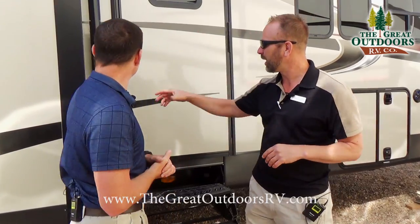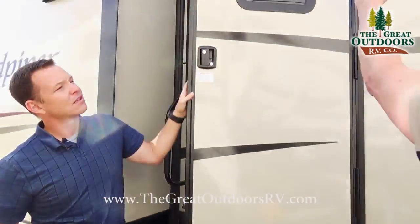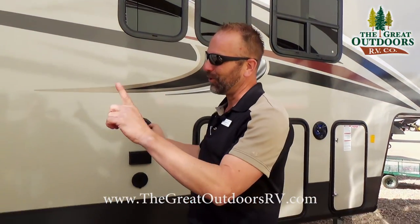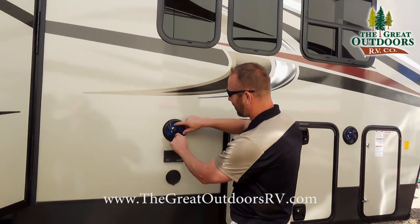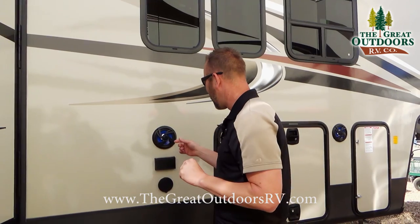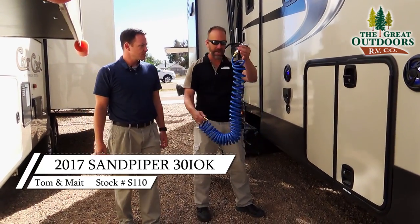You have a nice big grab handle, a nice three-step entry into the coach, and a huge power awning. These cool little lights right here have blue accents that actually light up when you turn the speakers on — a cool little touch.